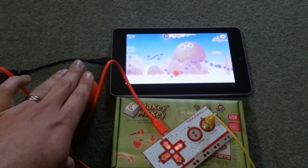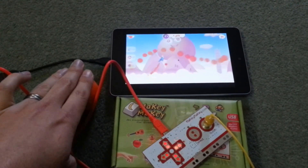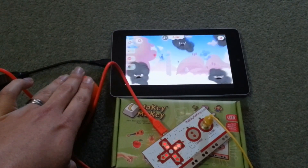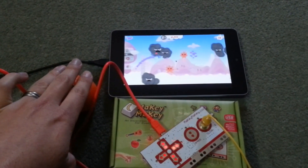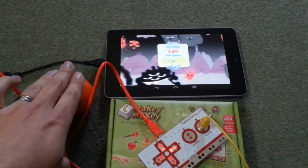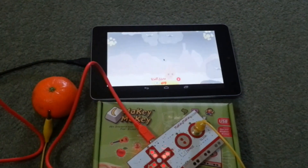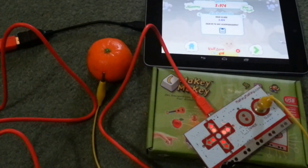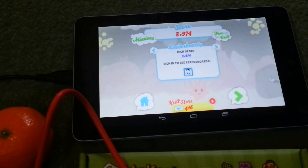I'm just going to sit here and play Whale Trail until I die. So that's the Makey Makey, tangerine, USB on the Go cable and Whale Trail on Android.